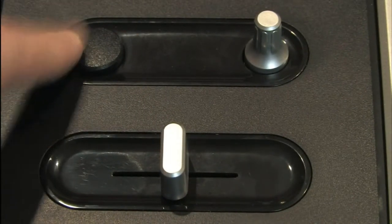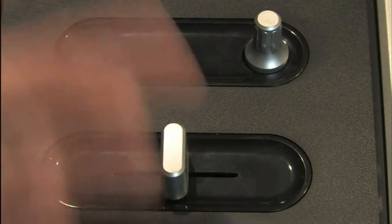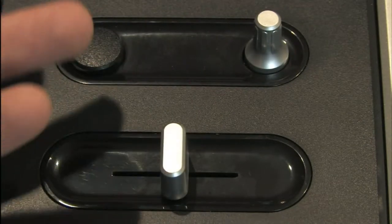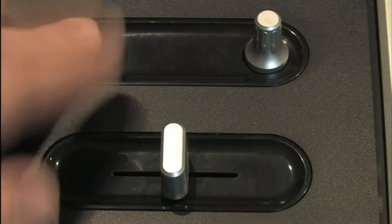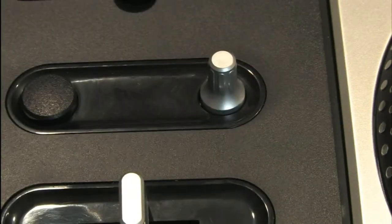This is your Euphoria button here. It will start blinking red when Euphoria activates in the game — that's like star power in Guitar Hero, but in DJ Hero they call it Euphoria. And here's the little effects knob which turns back and forth, creating effects and earning you extra points.